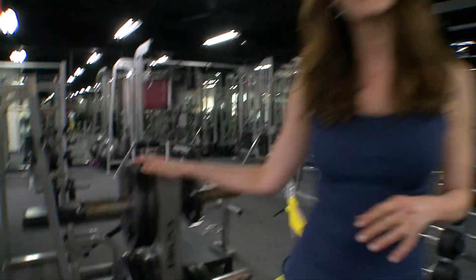Every woman wants a ballerina body. It's long and lean and graceful, but it's not because ballet dancers spend a ton of time in the gym lifting weights. They do small movements that target specific muscles in the body, and they're exercises that you can do anywhere, even at home.